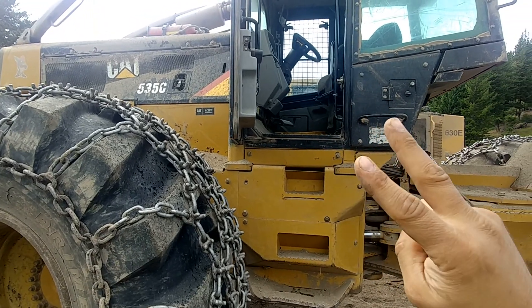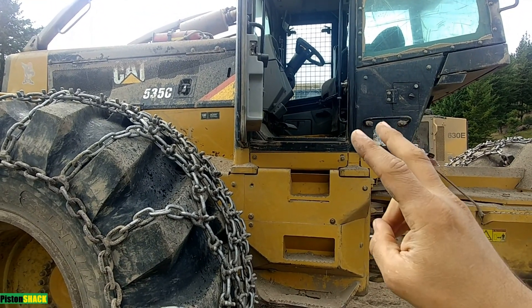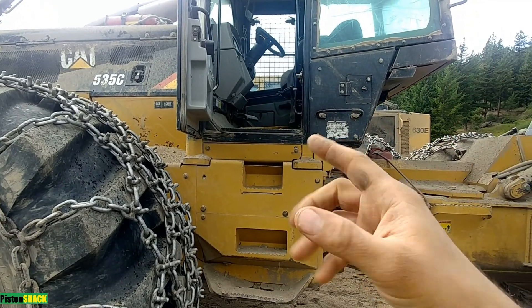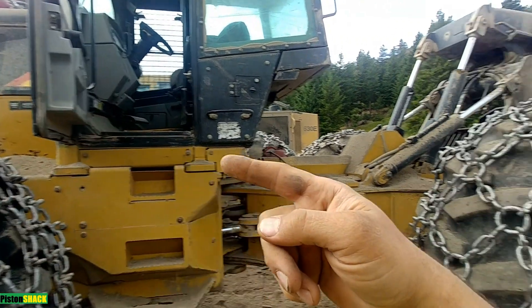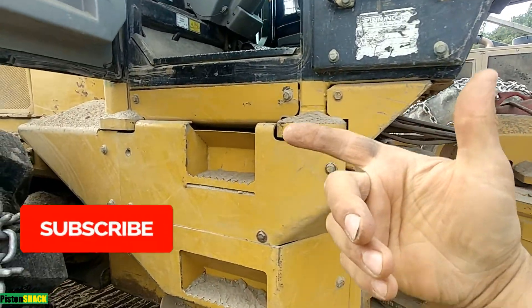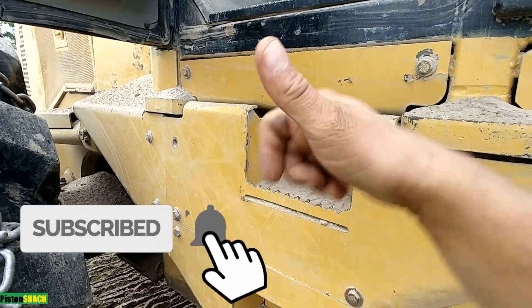In this video I'm going to show you a few very common causes why your diff lock can get stuck on on a CAT 535 grapple wheel skidder. Let's get started. First time to the channel, guys, please subscribe — very appreciated.